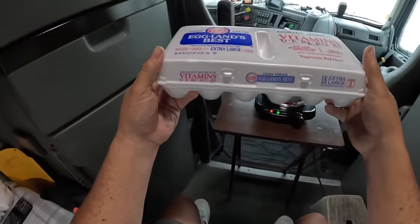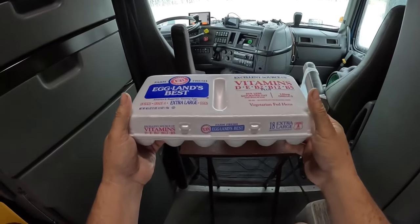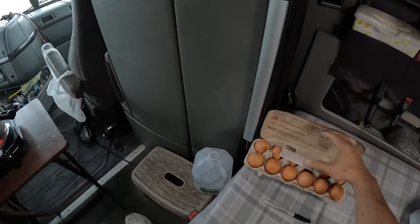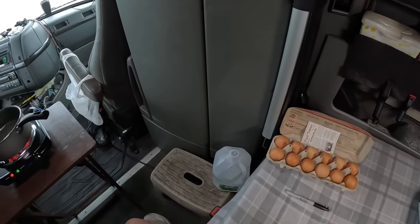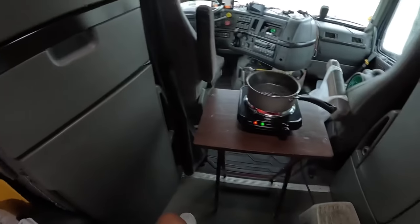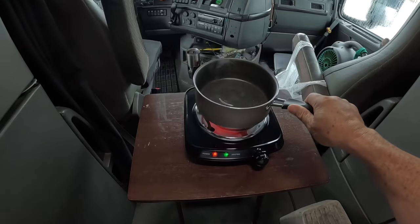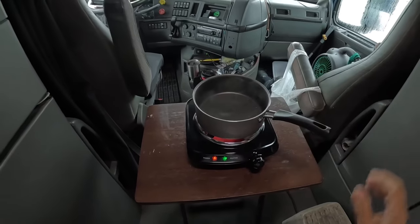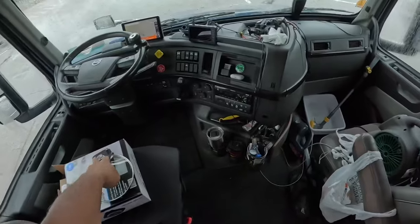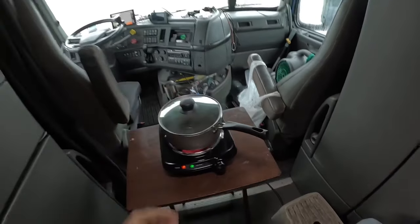Here's what we're going to do. We're going to hard boil about four of the regular white eggs, and then we're going to boil four of the pasture-raised eggs, and see which one tastes better. I think we better put the cover on. I'll be right back.